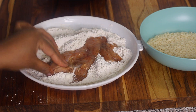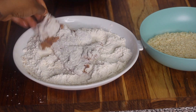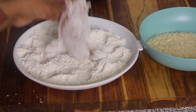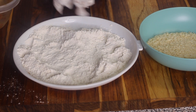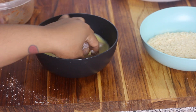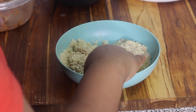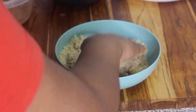Now I'm breading the chicken. Dip it into the flour mixture, coat both sides, and shake off any extra flour. Then dip it into the egg mixture, and after that dip it into the bread crumbs — make sure it's fully coated, then lightly shake off any extra. Place it on a cooling rack over a baking sheet and let it rest for 30 minutes. This part is very important so the coating sticks well and the breading doesn't fall off.